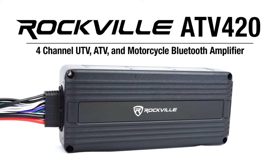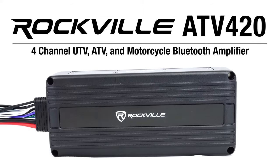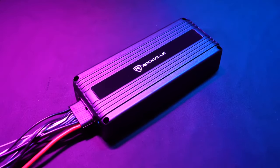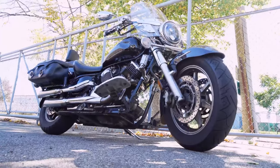This is the ATV420 4-Channel UTV, ATV, and Motorcycle IP65 Waterproof Bluetooth Amplifier. This micro 4-channel amplifier can be used on your ATV, UTV, for marine application, and for your motorcycle.